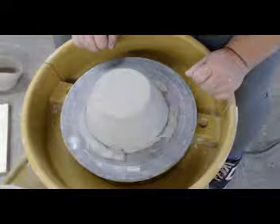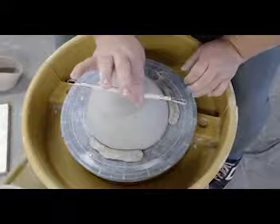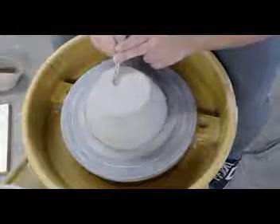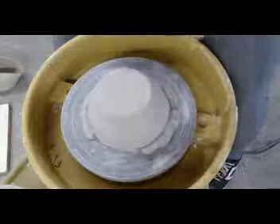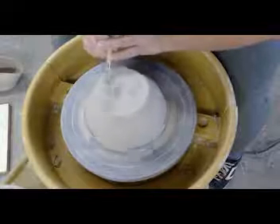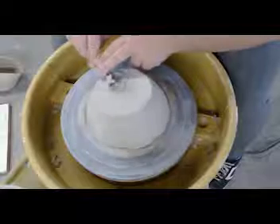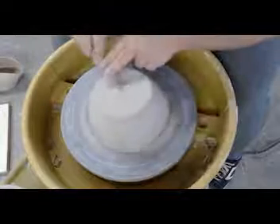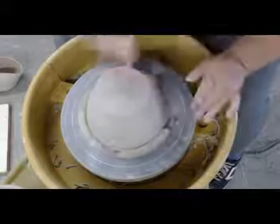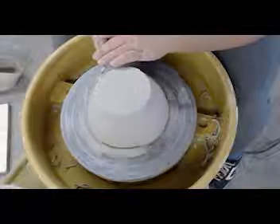I'm just double checking to make sure everything seems pretty level, then I'm going to grab my trimming tool. It's going to have just a dowel rod with two sharp loops on either end - one that's a little more angular and one that's a little rounded. Before we even get started, we want to make sure our plane is pretty level. Using both hands to hold your piece steady, you're going to move in just one motion, pulling from the inside out to level the top. We're not doing any hardcore trimming, just making it even so it'll be easier to get a nice flat foot.